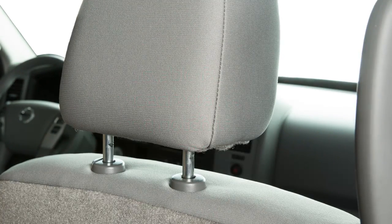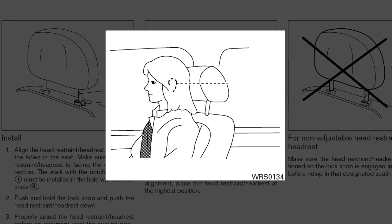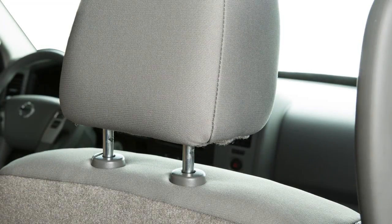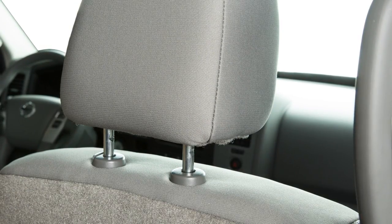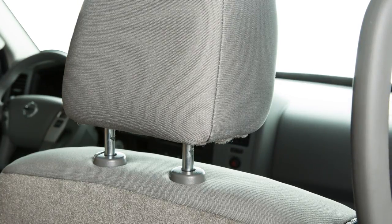To properly align adjustable head restraints and or headrests, place the head restraint so its center is in line with the center of the ear. If your ear position is still higher than the recommended alignment, place the head restraint at the highest position.